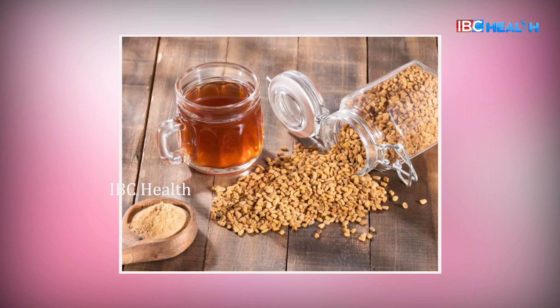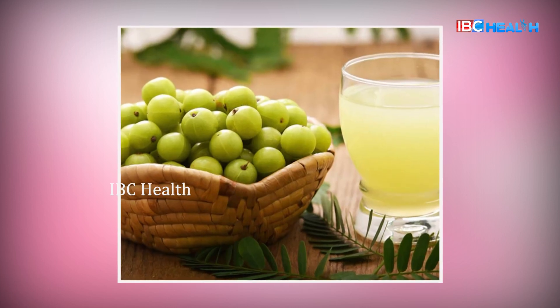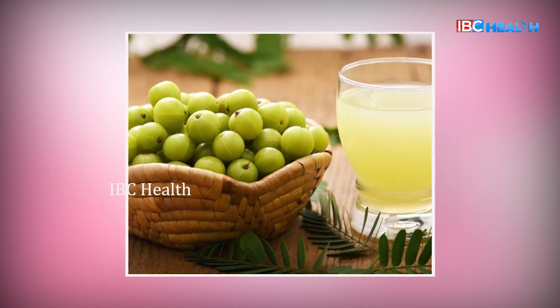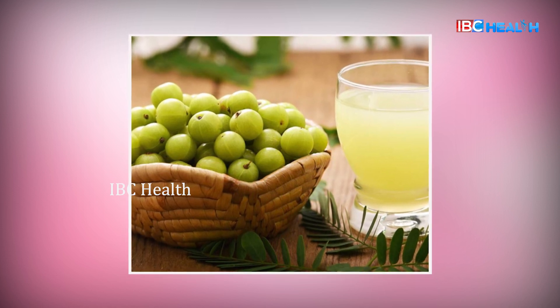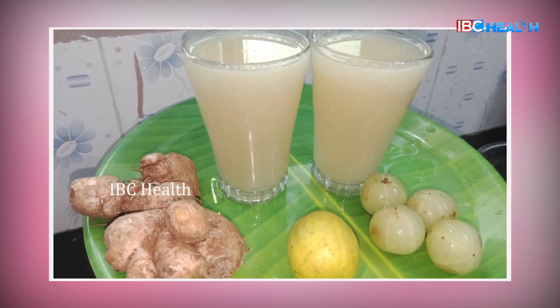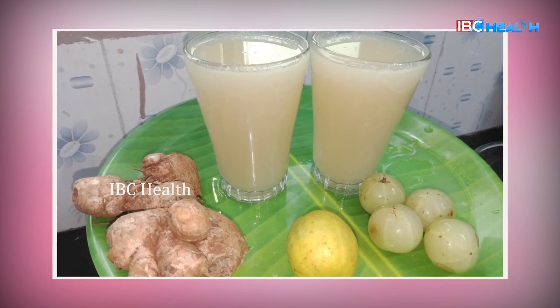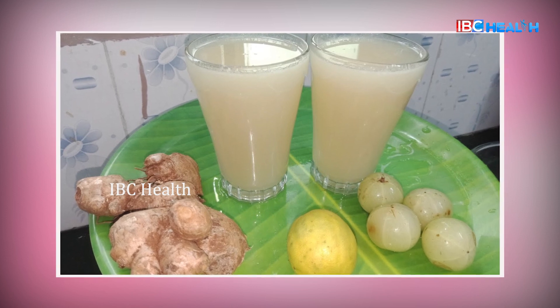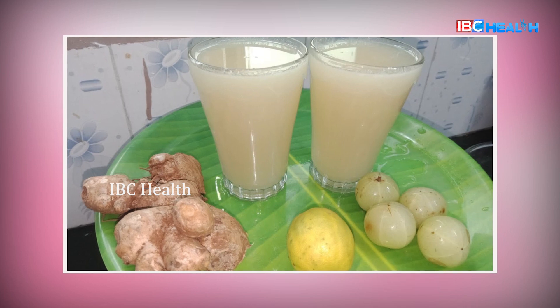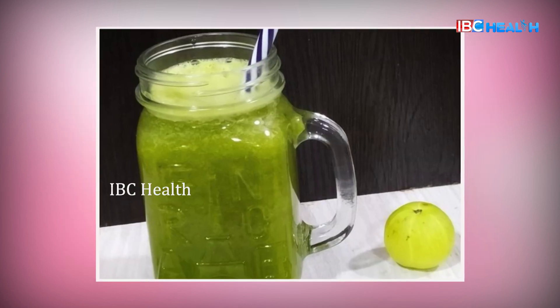Let's try a soup and ginger juice. Take a small cup of water and put nicely chopped amla with ginger. Let's mix it in a smooth blend. You can blend it and strain it, and you can drink it immediately.